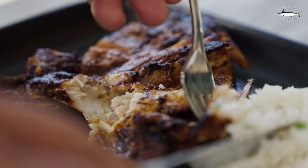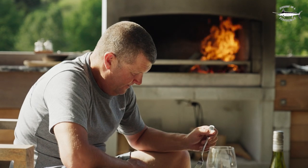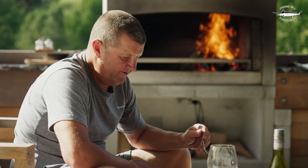What an amazing way to show such respect to a great fish and cook to perfection on the flare fire. Cheers.